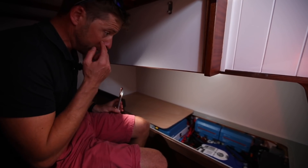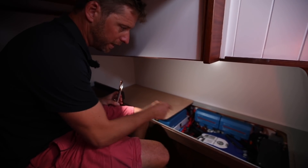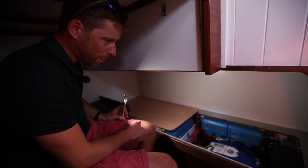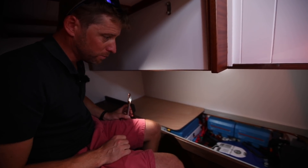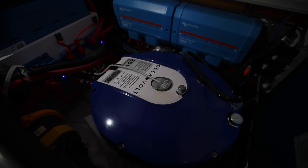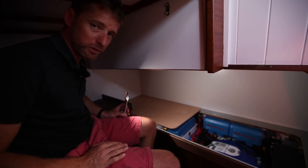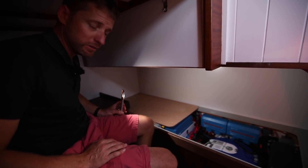In the aft cabin, midships under the companionway, you've got the electric motor — an Oceanvolt SD15, 15-kilowatt electric motor. If you had a diesel, all of this space would have been taken up as an engine compartment, but because it's electric, it fits underneath this bunk and you actually get an extra bunk. The batteries are forward in the saloon with a few under the bunks on either side. So it's a really compact arrangement and it saves you probably two-thirds of the space.